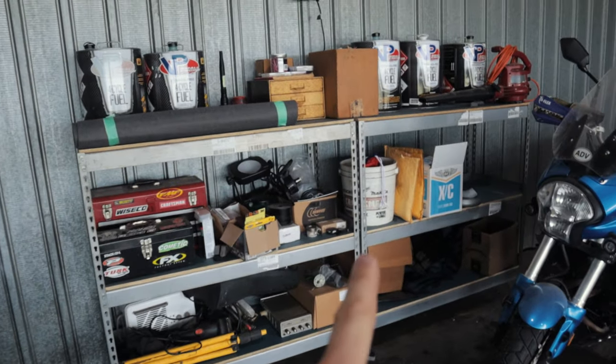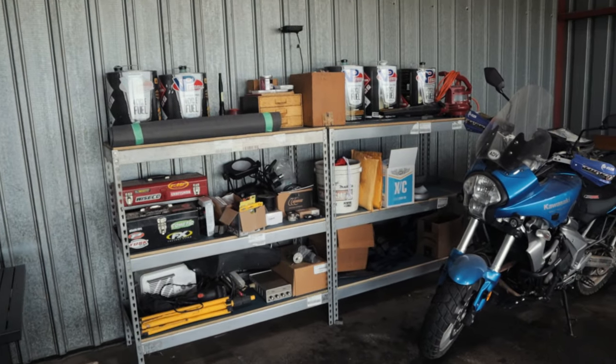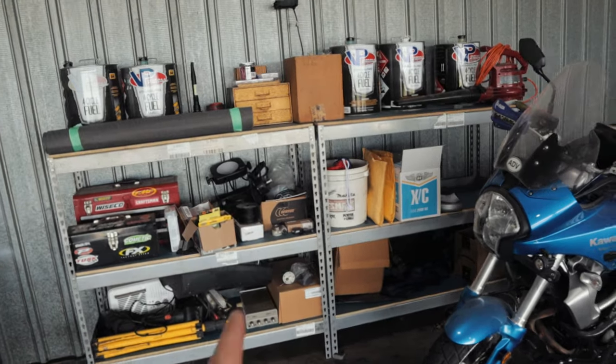Moving to the back wall — you've got to have the mandatory American flag. I've got a couple of decent shelf racks here that I also got for free. Hang around an airport long enough and you'll get free stuff. Not much to show there — just bulk storage.